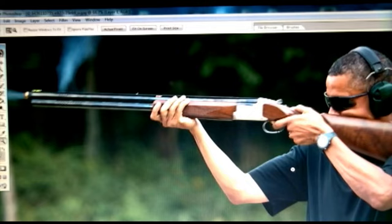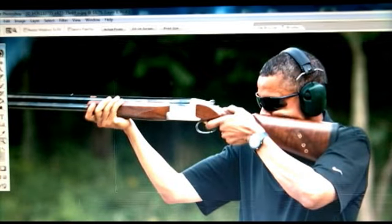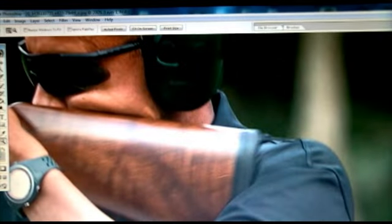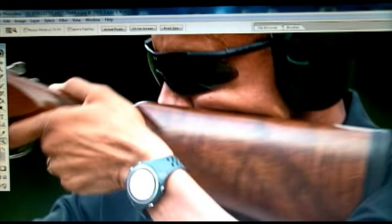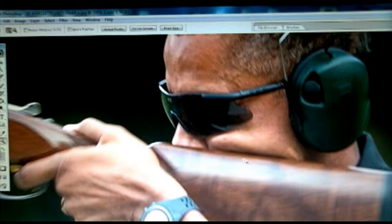Another thing: if he just fired this gun, as this smoke would have us believe, why is his face and nose pressed so tightly against the butt of that gun? Anyone who has fired a real gun can tell you right now, that is not what you want to do, especially on a shotgun. When that shotgun kicks back, it's going to hit you in the face. If your nose was pressed up against it like that, it could possibly break your nose. So I find it hard to believe his face would be so firmly planted on the butt of that gun.